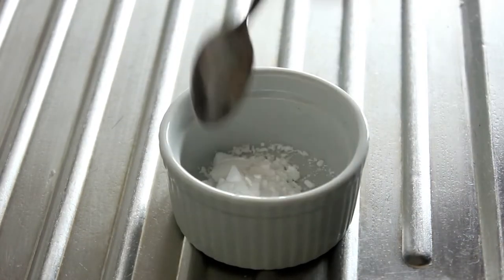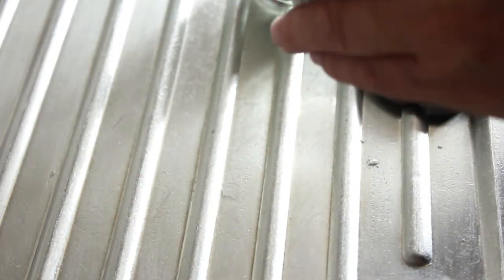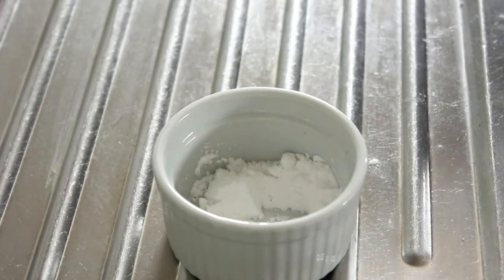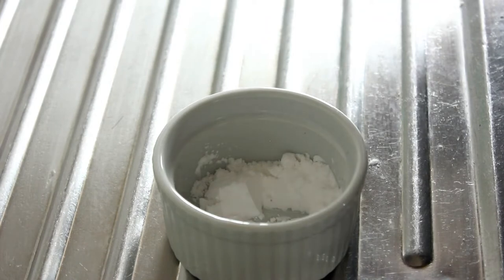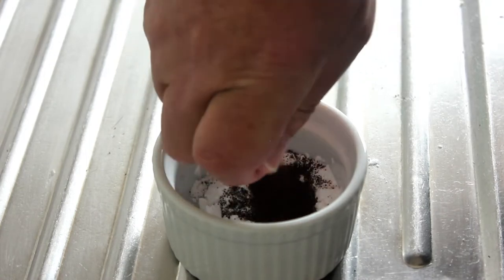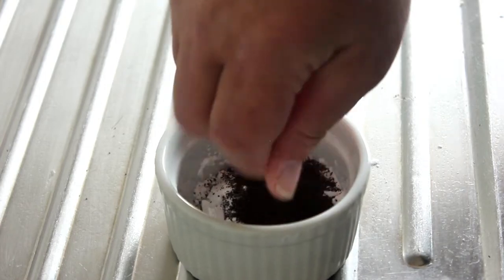Into this little ramekin I'm going to place about one heaped teaspoon of cornflour. And then we're going to get an OxoCube and crumb that in as well. That will make up our gravy.